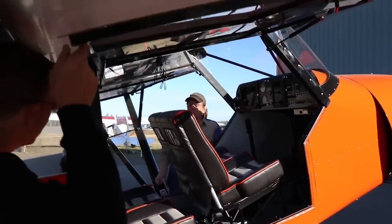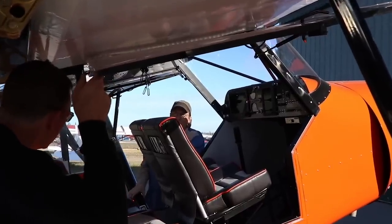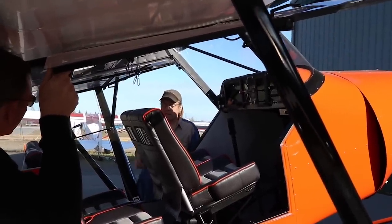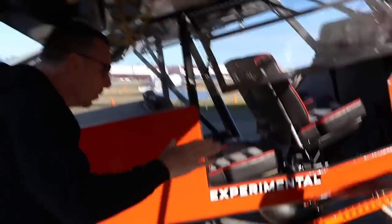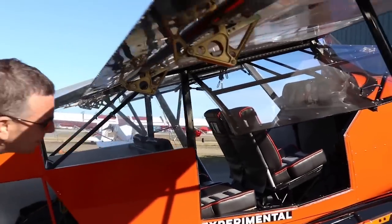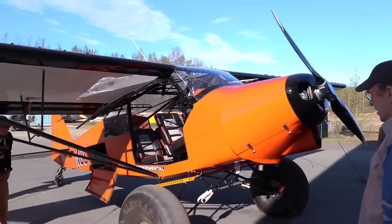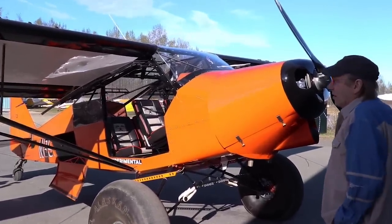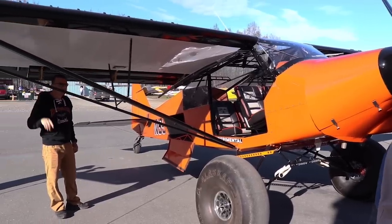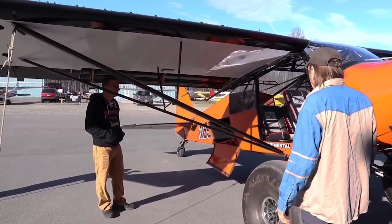The fuselage is a little beefed up here and there in different spots. The landing system is a standard PA-18 landing system, and there's a special cabane for the size of the fuselage that's extended out a little bit. The STC also calls for square-tipped wings - you bring out the wingtips, square them off, and extend the aileron out.